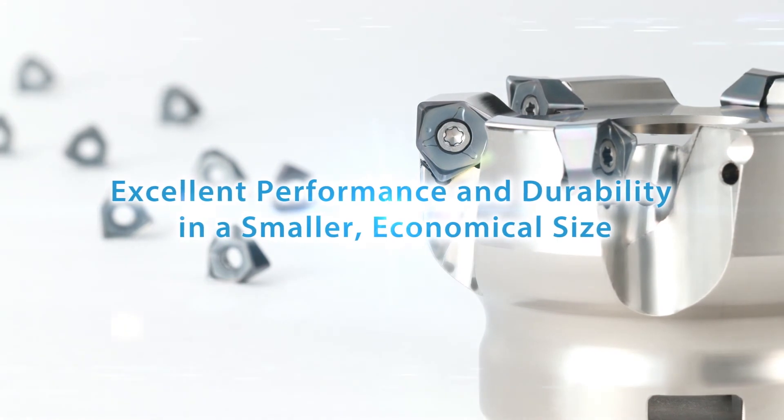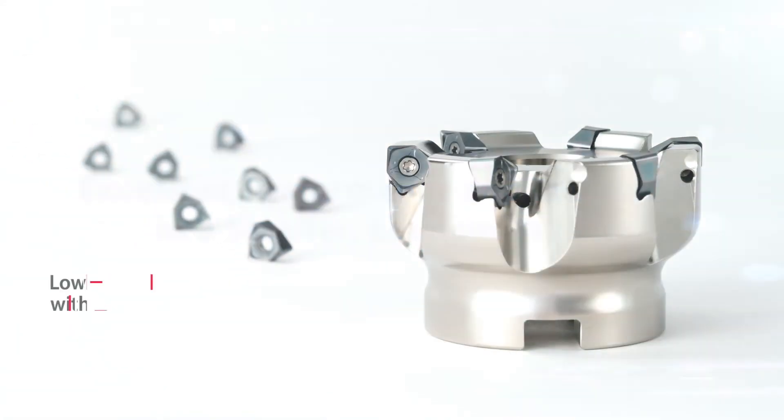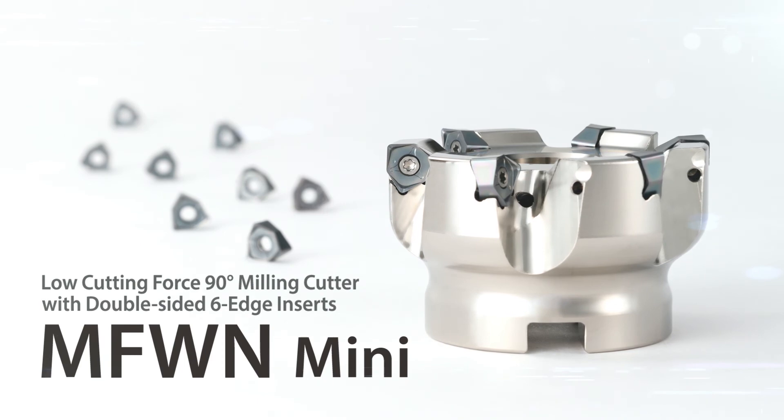Try out the MFWN Mini — a low cutting force 90-degree milling cutter with double-sided 6-edge inserts.